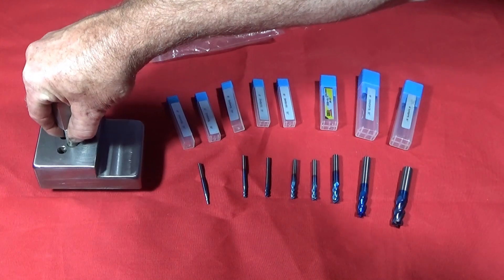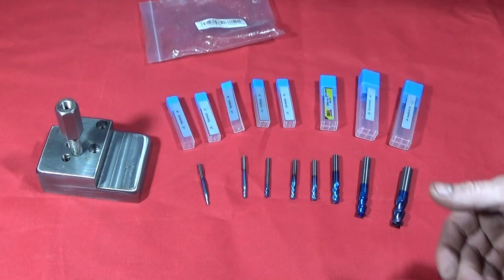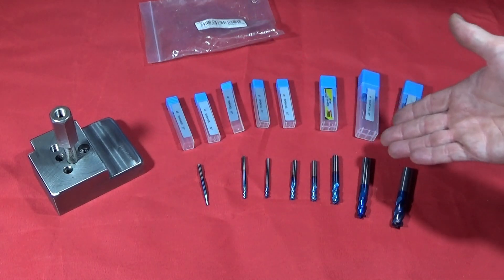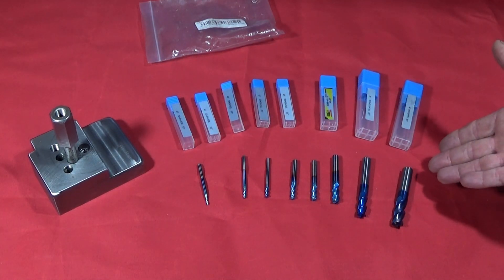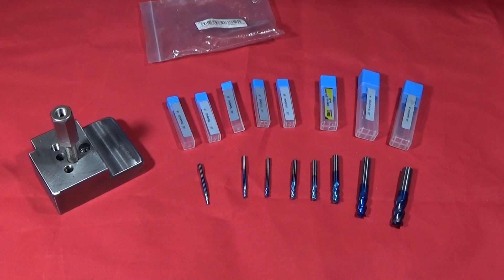If you're into the Chinese mini lathe and making different fixtures for it like I do, today I'd just like to draw your attention to this set of tools here which I've got from Banggood. This is a new carbide end mill set — a four flute end mill set — and it comes in a range from two to twelve millimeter in the sizes.